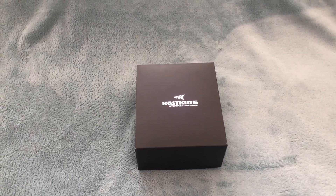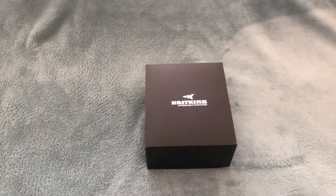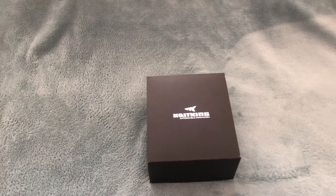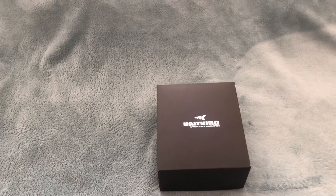What's up YouTube, this is Omega-5 Fisher coming at you with a new video. This is an unboxing of a new Casking reel. The reason I bought this reel is because of the quarantine — we can't go fishing.